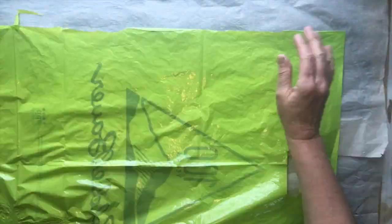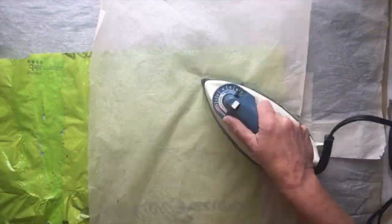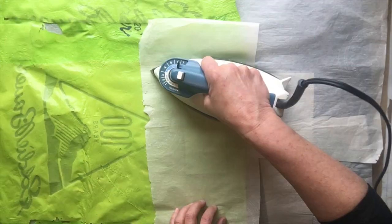Start out by using some plastic bags. You can use one big bag or piece together some bags. You're going to be working on a towel or an ironing board with parchment paper under your plastic and over your plastic. Your iron will be on medium to high heat. You'll notice that the plastic shrinks as you iron it, so keep ironing and overlapping until you get a piece of plastic that's about 24 by 30 or 24 by 36.